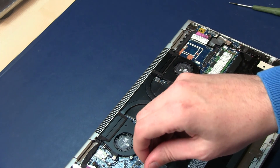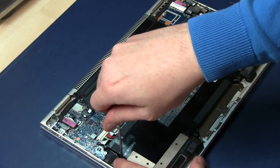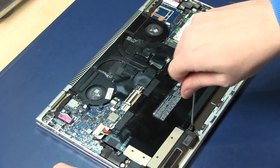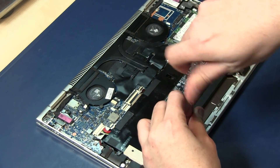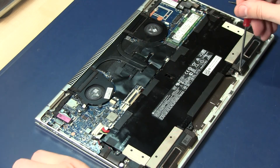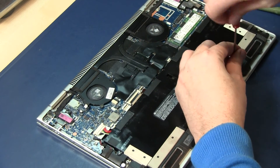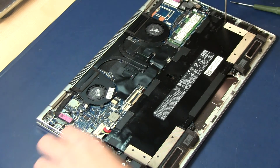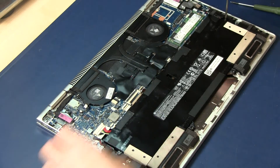To remove the battery we remove the screws here — one, two, and here with a normal screwdriver — three, four, and five.